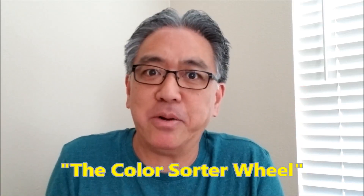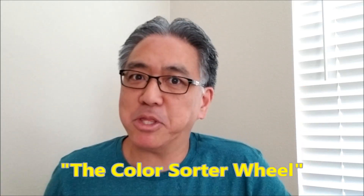Hey guys, what's going on? It's Mr. Hino with Miss Hino's Lego Robotics. Super excited today. I don't know what it is about color sorters, but I brought you another color sorter. And today, it's my color sorter wheel or my color sorter carousel. If you want to see it, stay with me.